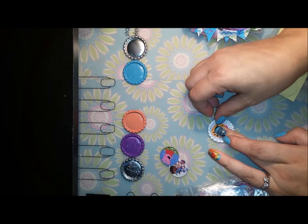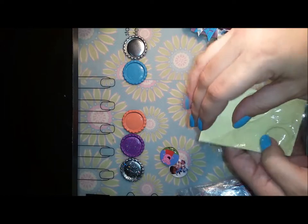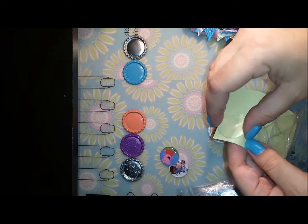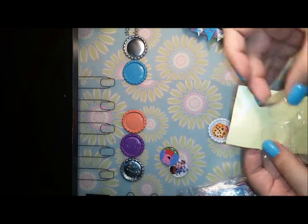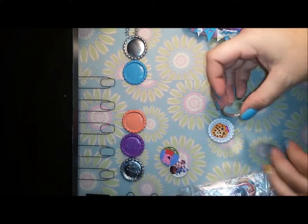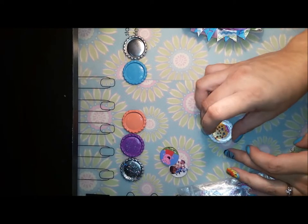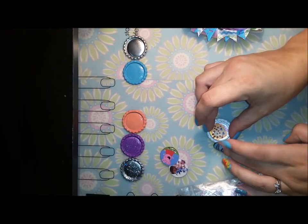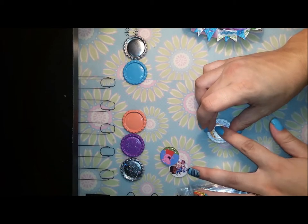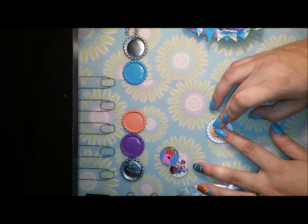Then you put it on, peel off your epoxy sticker, and you don't want to touch the inside of it because it will leave a fingerprint. Like I said, you can get these on Amazon or at a craft store. Then you put your epoxy sticker over and just hold it for a minute.